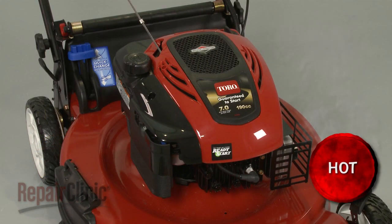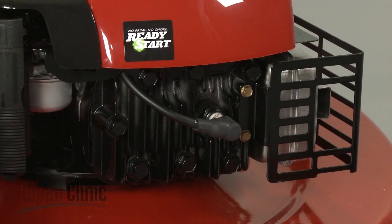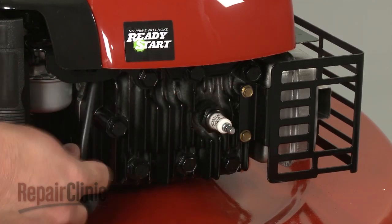Some engine repairs will require you to gain access to components within the blower housing. Before you attempt this, make sure the engine has cooled and remove the wire and boot from the spark plug.